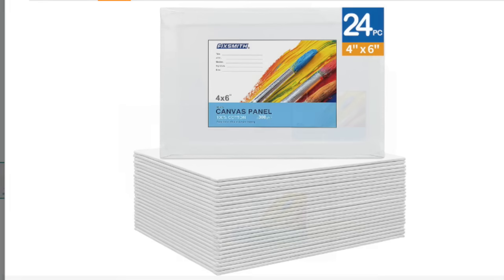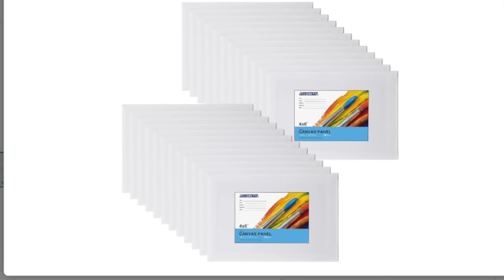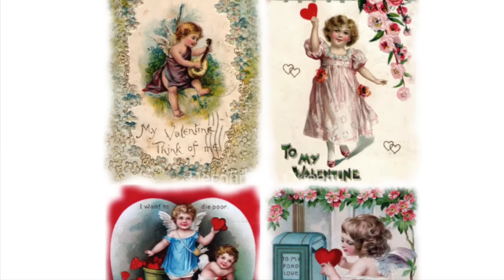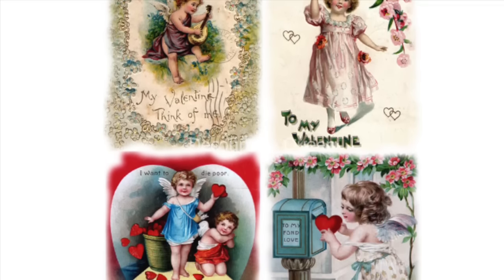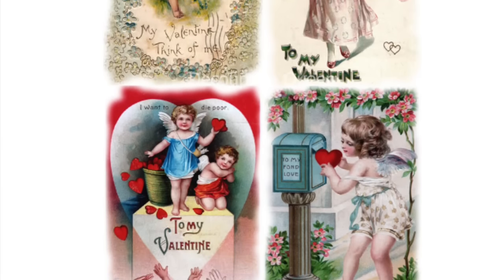We're going to take a pack of these 24-piece mini canvases. They're 4x6 and there's a great deal on these in my Amazon store, so I will have these linked. Along with the little canvases, you will need some decoupage paper. I'm going to use these — it has 4 graphics on it. I've already used one on a previous project, but I still have 3, so I'm going to use those.